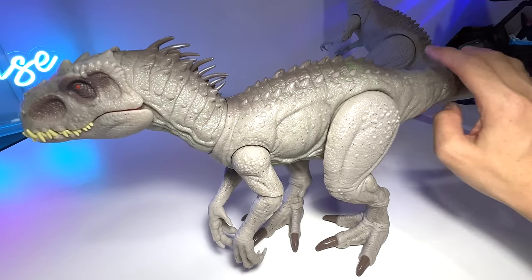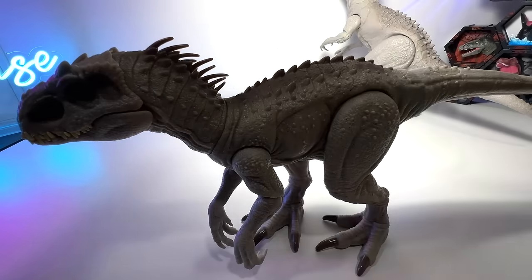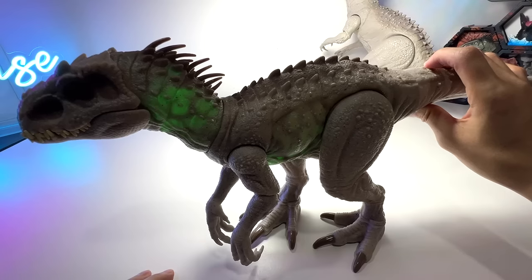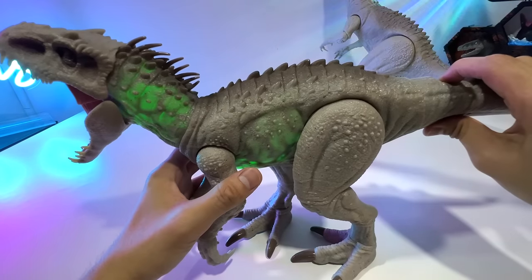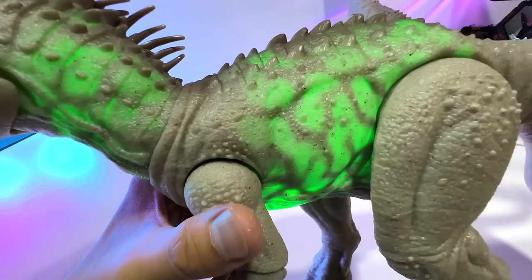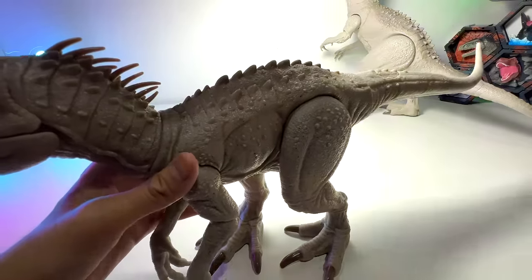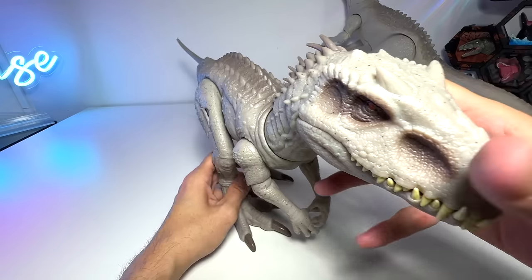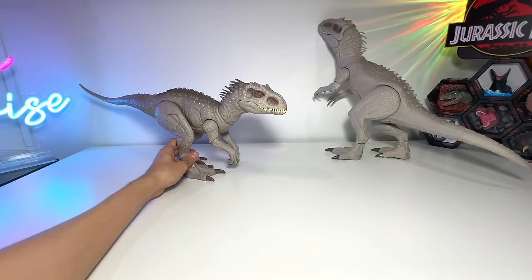With the lights turned on you can't really see the colored lights inside. You can still see it, just not as clear as when the lights are completely off. Wow, really beautiful — I am super impressed by this new Indominus Rex. I want you guys to comment down below: do you think this is the greatest Indominus Rex so far?